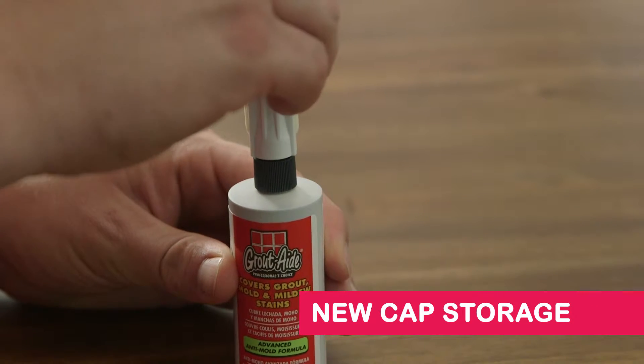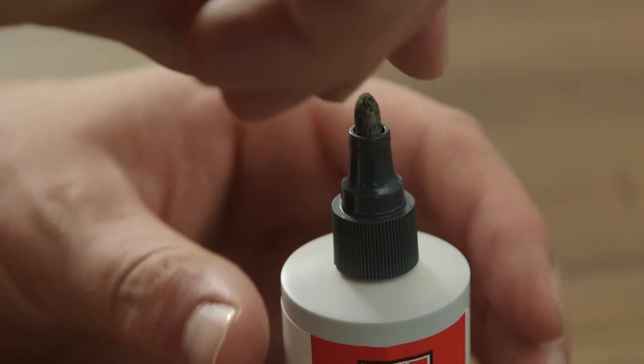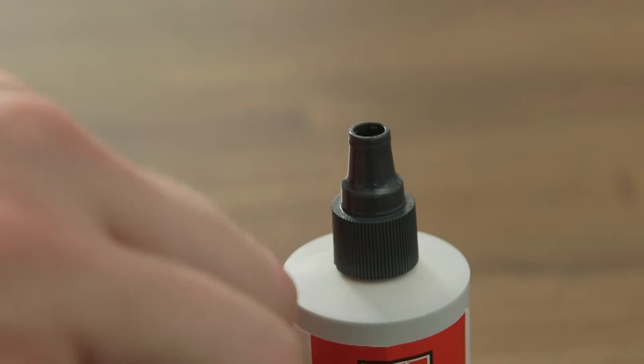Our new cap is the perfect place to store the replacement nibs. When you're ready to switch to a new nib, they're ready for a quick swap.